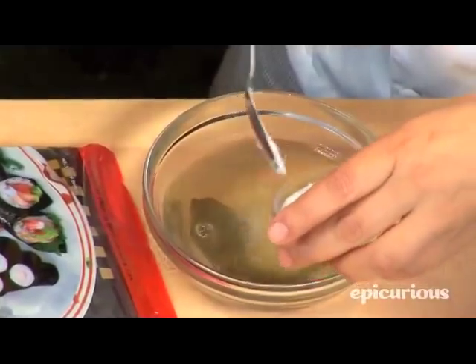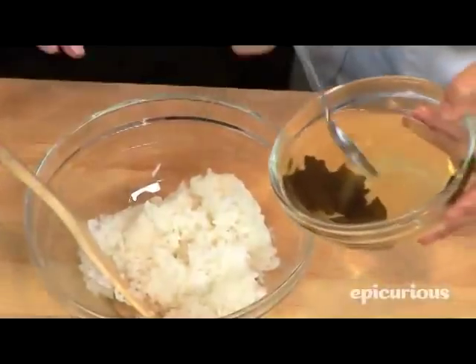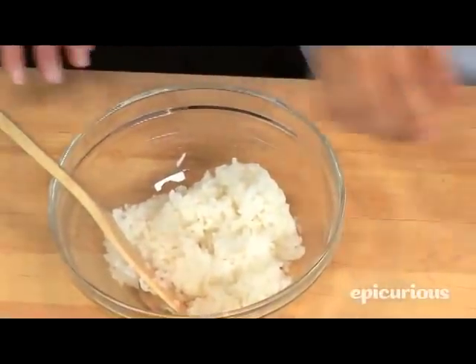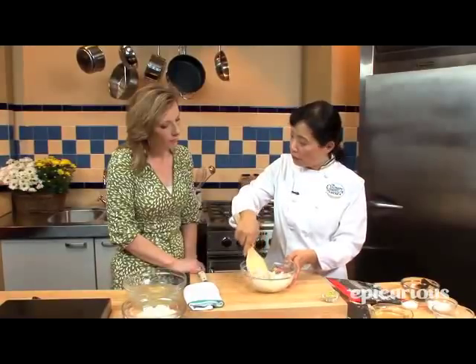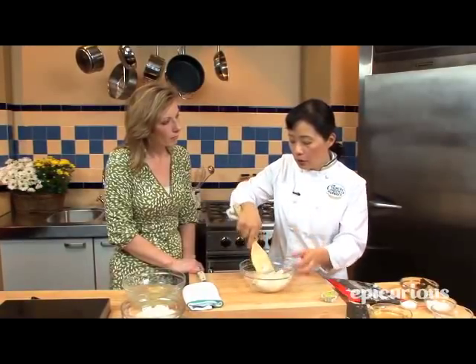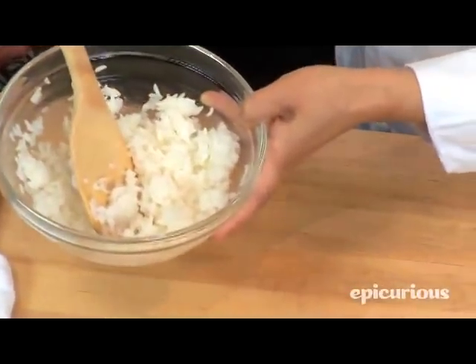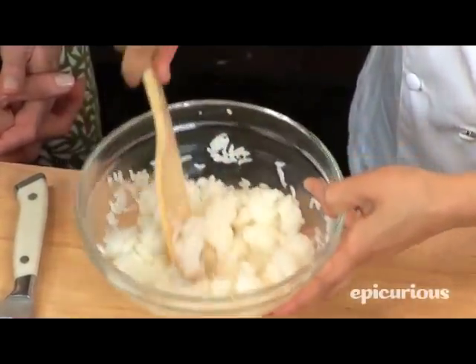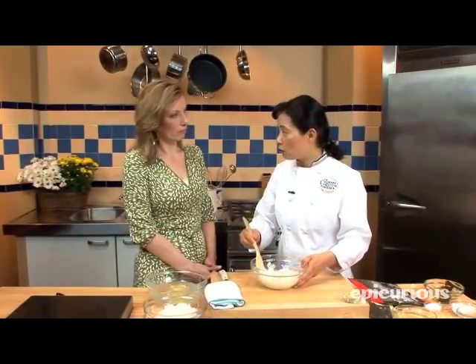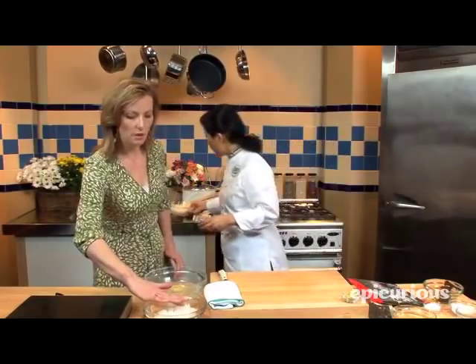So basically this vinegar mixture is sweet and sour. Mix it very well. See my vinegar there? As the rice cools down, the vinegar mixture stays on the surface and the rice absorbs it. The rice will be shiny. You need the rice still warm so it absorbs that seasoning and becomes shiny. Then cool it down a little more before you make sushi — you want it cool, but not too cold.